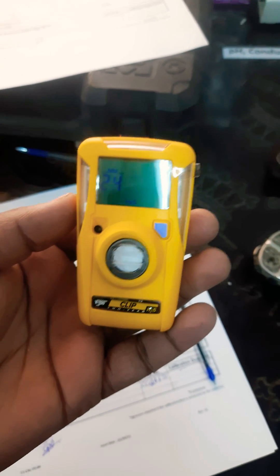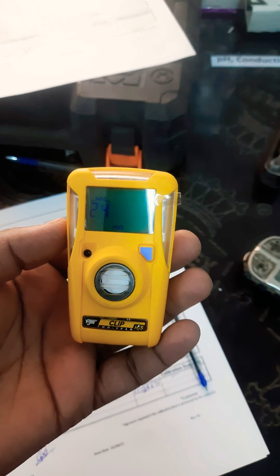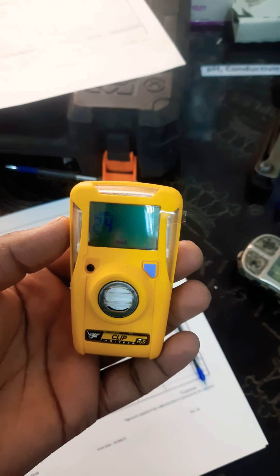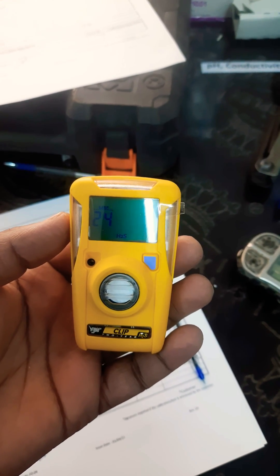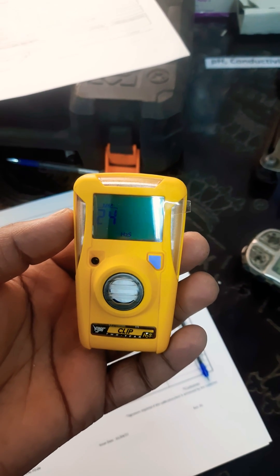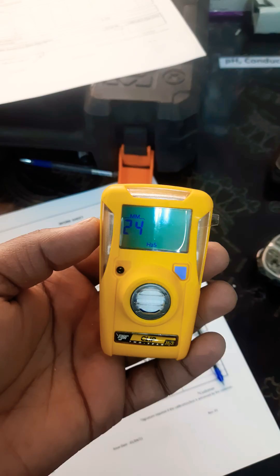Hello friends, today I am just going to calibrate and test the H2S detector. Here is the H2S detector — it's one-time use, in the sense that the validity is 24 months only. It's written 24 months.